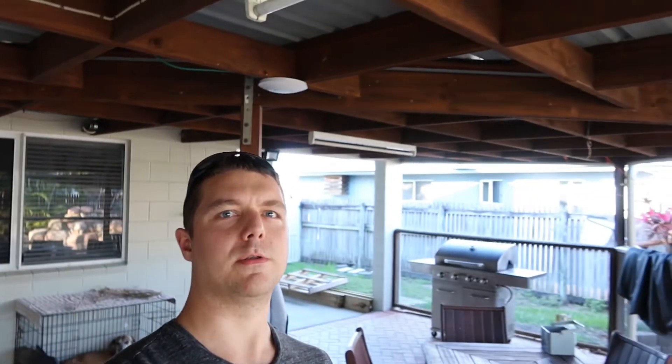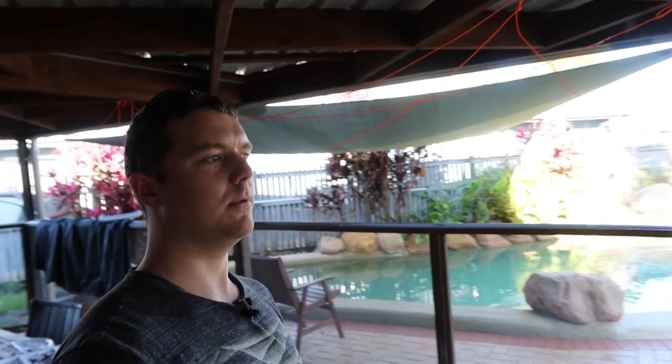Walking outside through the back door, you'll see I've got an access point on the ceiling that covers the whole area where we've got the pool. And just out here a little bit more, you'll see that this is the shed.